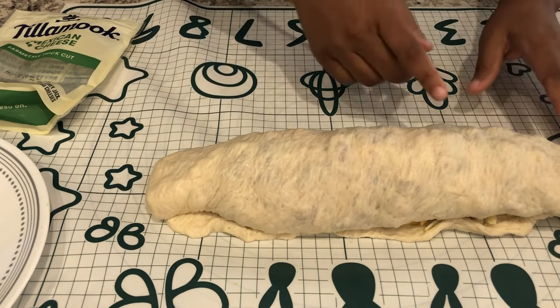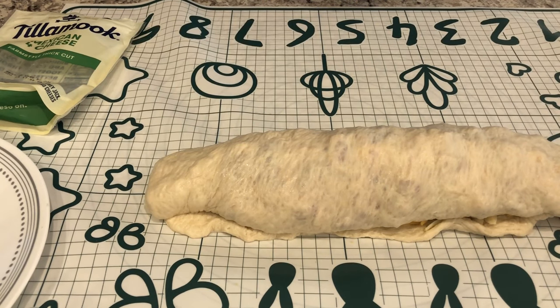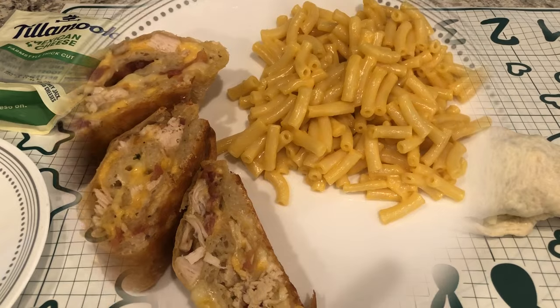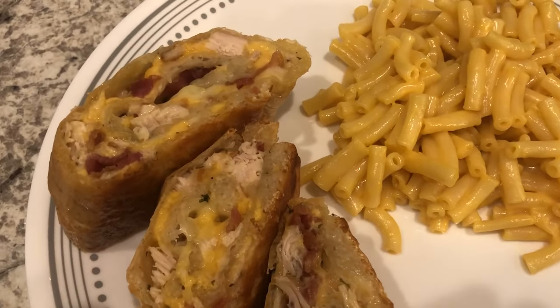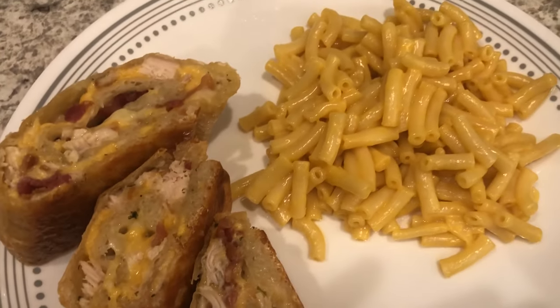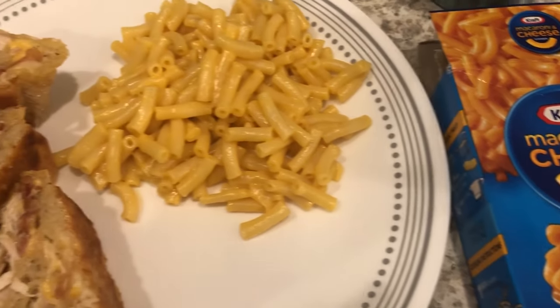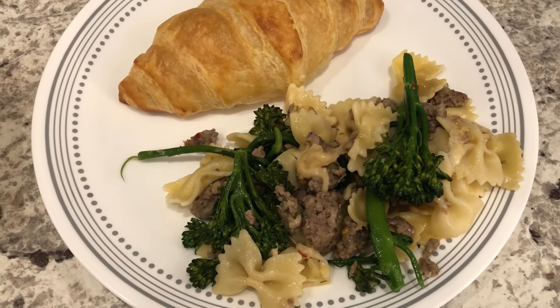I'm cutting a few slits on the stromboli and placing it on a baking sheet lined with parchment paper. I'm baking it for about 25 to 30 minutes or until golden brown. I ended up baking it for about 27 minutes — here's what it looks like. On the side I'm serving some Kraft macaroni and cheese.